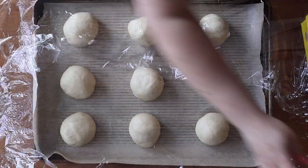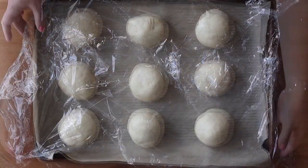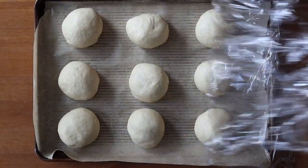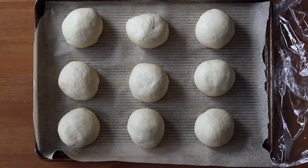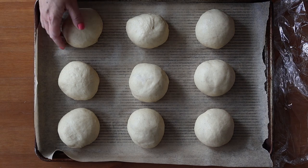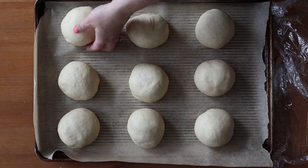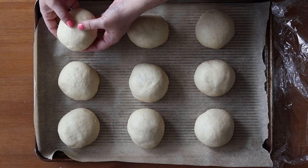Cover the shaped buns and let them rise for about 30 minutes or until doubled in size. Then take the risen buns and use your thumb to make a generous well in the center of each one.